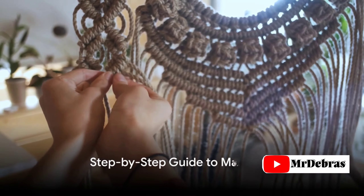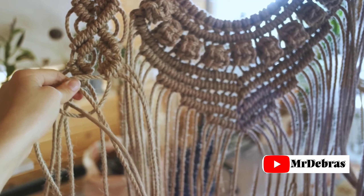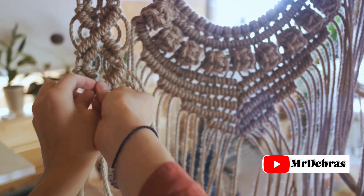Step 1: Gather your materials. First things first, let's gather our materials. You'll need macrame cords, scissors, a measuring tape, and a stick or ring for knotting. Remember, these materials are the canvas for your art.